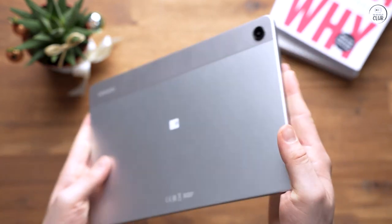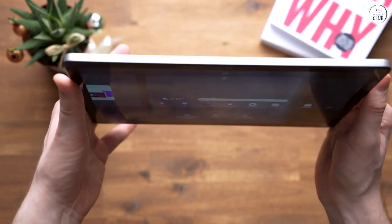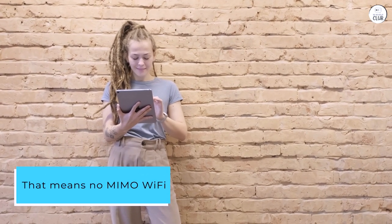The one and only area in which this tablet falls short in all metrics is the Wi-Fi, as Samsung chose to use a cheap Wi-Fi chip that only has a single connection — that means no MIMO Wi-Fi, and it tops out at 433 megabits per second.